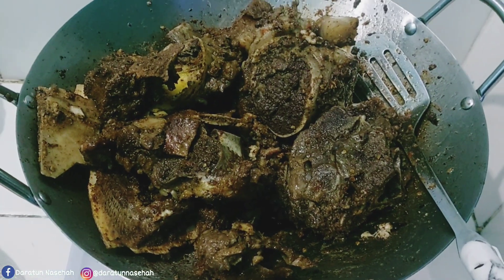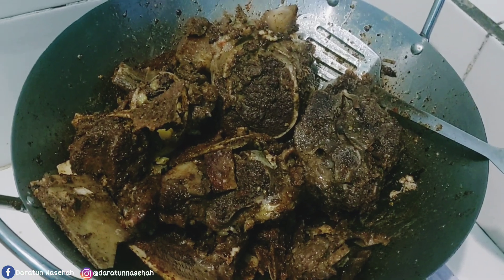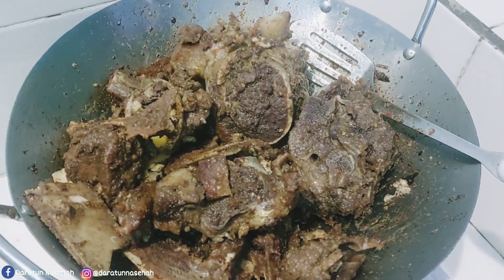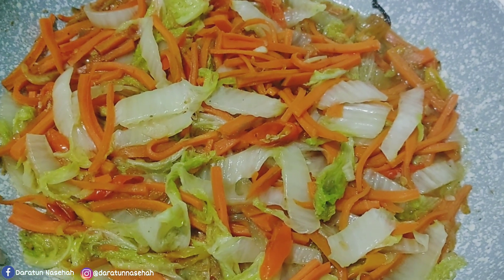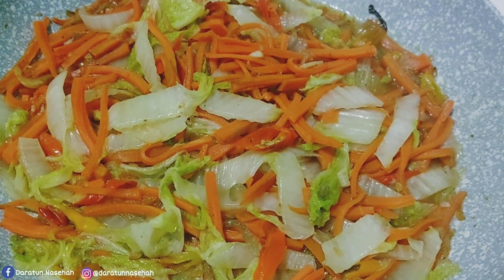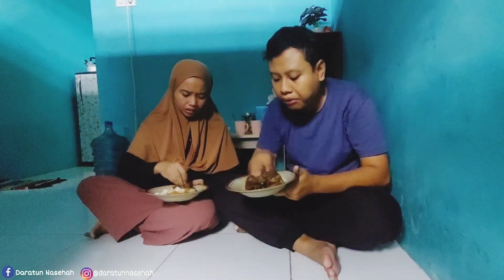Dan ini singkat videonya pas udah mateng. Tadi itu hampir gosong karena aku tinggal nonton HP, jadinya kayak begini. Jadi kayak tulang dibakar tapi enak, alhamdulillah. Jadi untuk sarapan dan setelah ini kita mau sarapan dulu. Ini tadi pas Su juga sempat keluar sebentar nyuci motor, dan ini udah pulang. Pas beliau pulang pas udah matang, bener-bener ya pas.